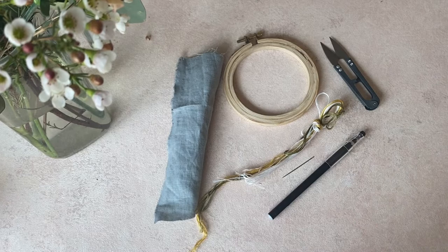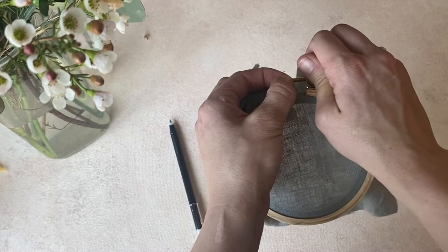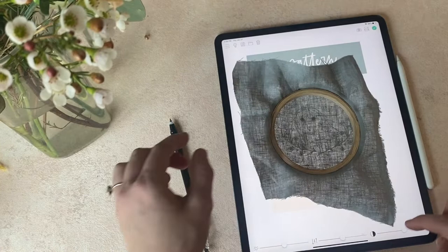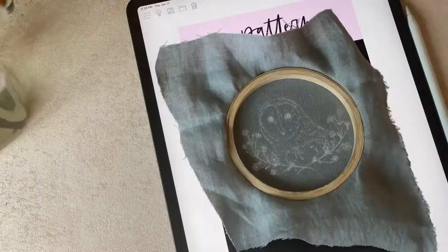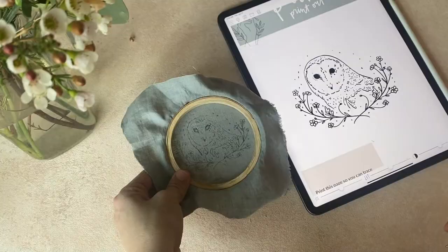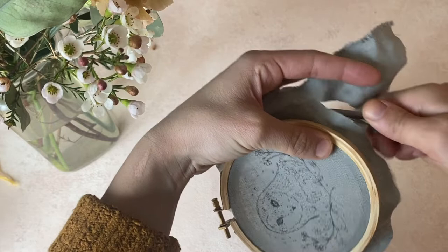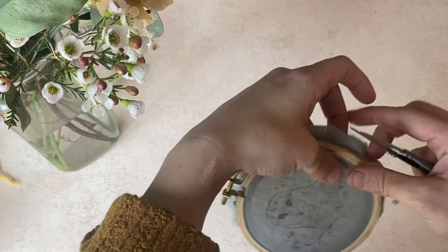First things first: transfer our pattern onto the fabric. I like to get my fabric loaded first. Especially with linen, I like to make sure the fabric is fully warped so it's as tight as you want it to be. Then I will use my heat erasable pen and transfer the pattern on there. The app I'm using isn't actually available anymore, but it is basically a lightbox app — you can search that if you're looking for something like that. Once you get your pattern traced on, take the fabric out of the hoop, flip it to the other side — the stitching side — re-tighten and re-warp your fabric until it sounds like a drum again. Then trim the excess fabric, leaving about half an inch around the hoop.